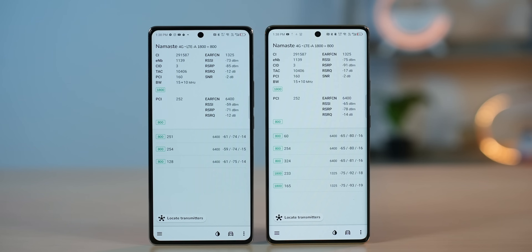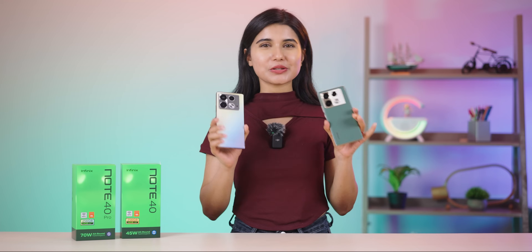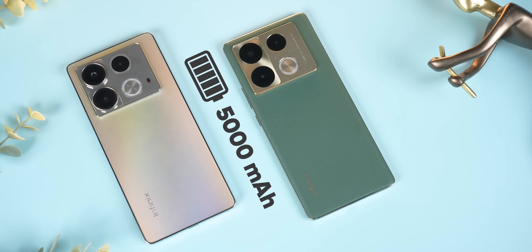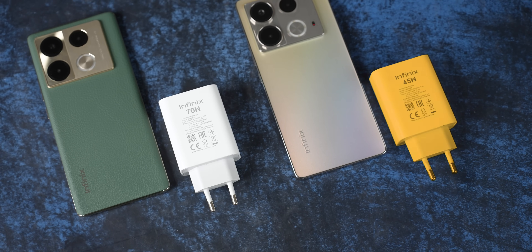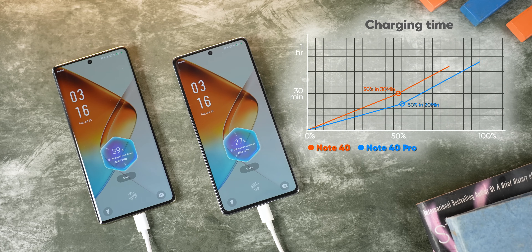On the connectivity side, both phones support Band 20, VoLTE, VoWiFi, and carrier video calling. Moving to the battery, Note 40 and Note 40 Pro both come with standard 5,000mAh batteries, giving about a full day of backup — nothing extraordinary. With charging, Note 40 has a 45W charger and Note 40 Pro comes with a 70W charger, so the Pro charges noticeably faster.